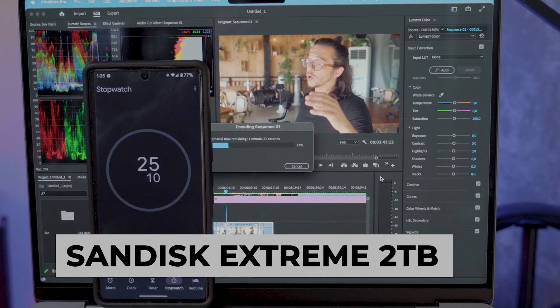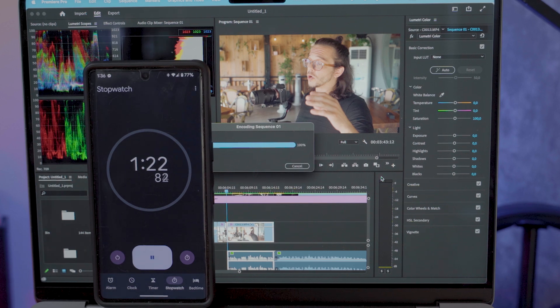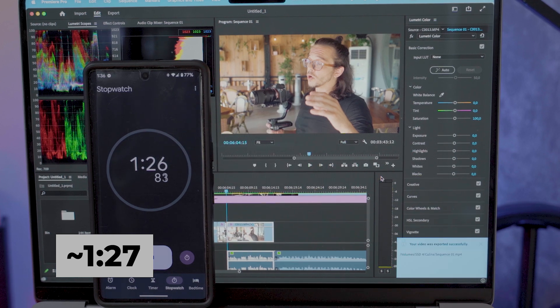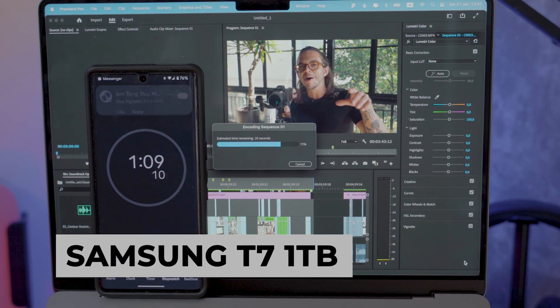All of these drives had at least 50% of their storage capacity empty. I exported each of the videos to the drive it was being read off of, keeping all variables as simple as possible, which would test the read and write speed of these drives. It's also just kind of the way I naturally use these SSDs day to day.